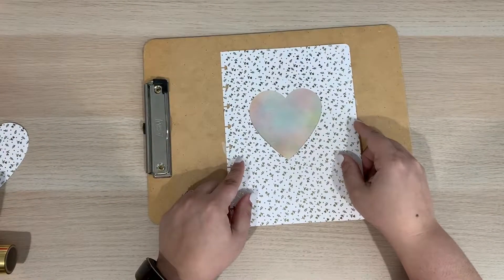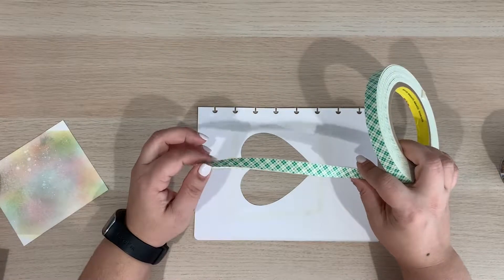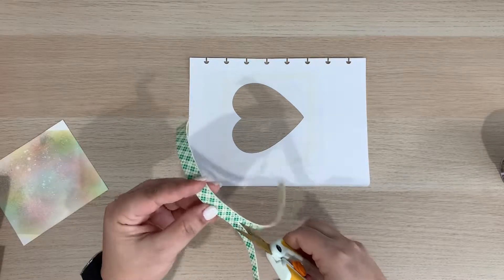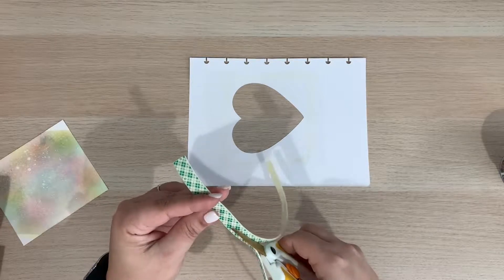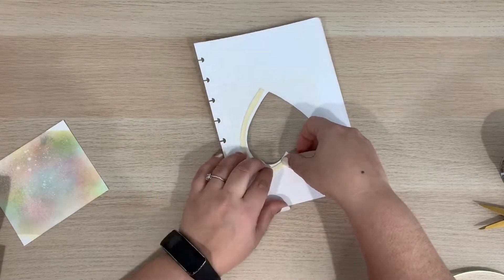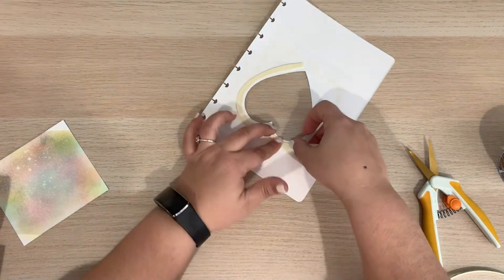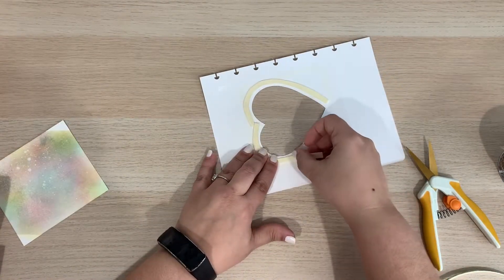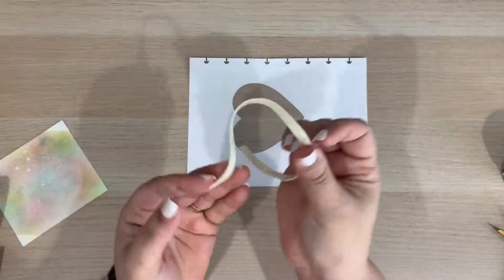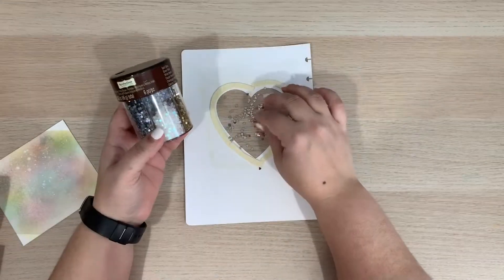To create the wiggle room for my embellishments to move, I will be adding some double-sided foam tape. This tape has some dimension to it and it will give us the height we need to allow those tiny pieces to move. Using my foam tape, I'm going to create a border around my window, making sure that I don't leave any spaces open because this border will contain all the embellishments within the window. As I'm placing the foam tape around my shape, I make sure not to place the tape too close to the edge of my window — I don't want my tape to show through. A tip to make the double-sided foam tape more manageable is to remove the backing; this will allow you to mold the tape to your shape.